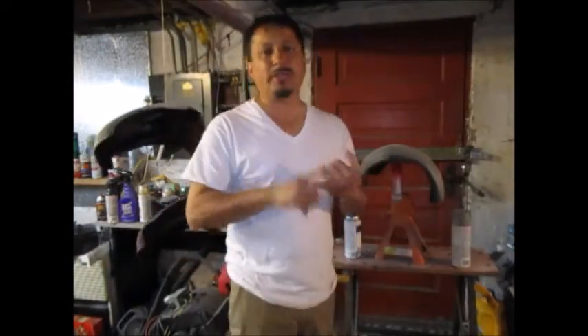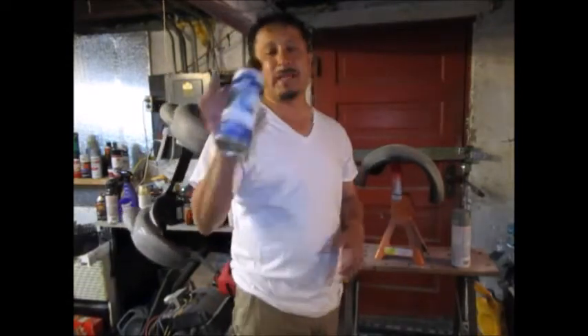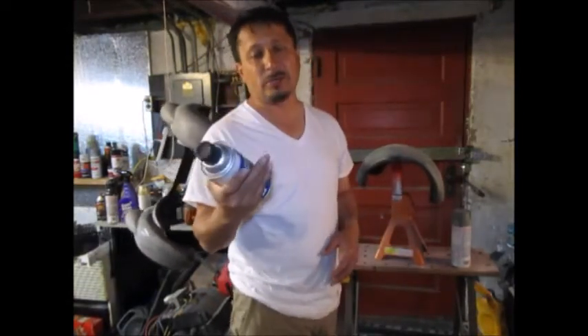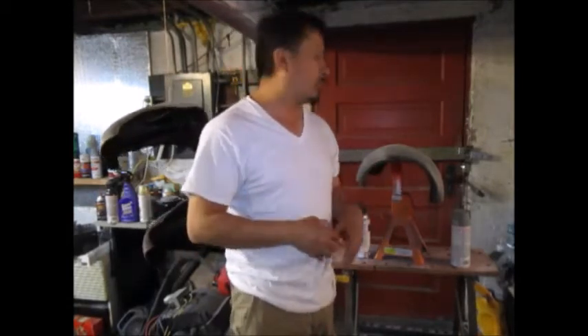I'm going to put two thick coats with 10 minutes flash time in between. Before I do that, I'm going to clean the whole thing down with pre to get all the grease off of it. Normally I have one rubber glove on and one off when I'm pre-ing, but I'm going to use both rubber gloves today.